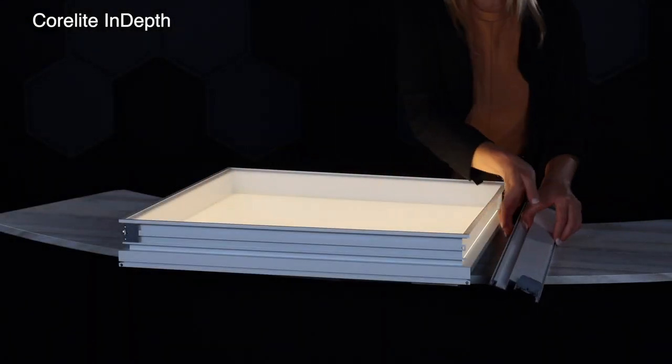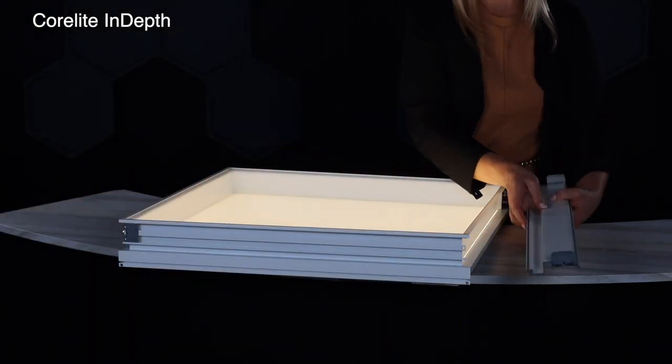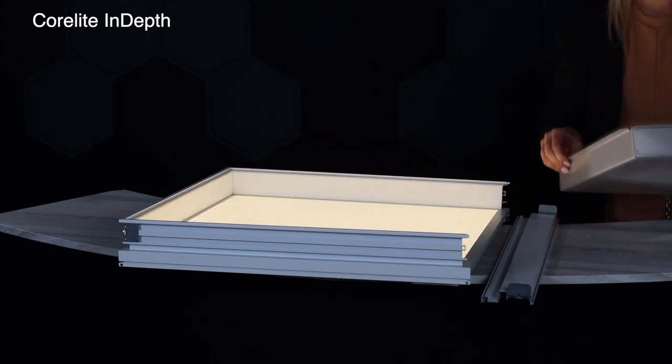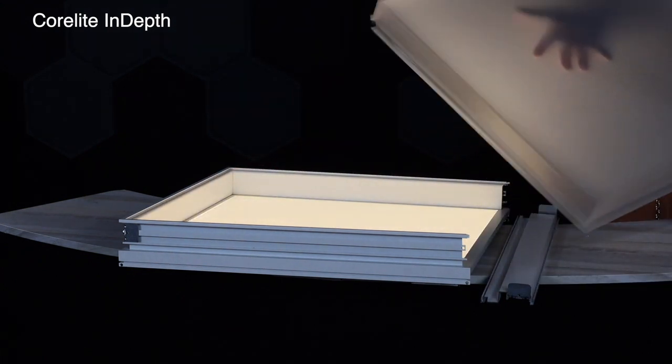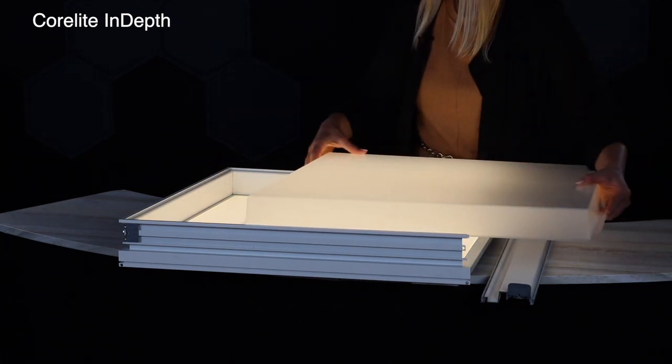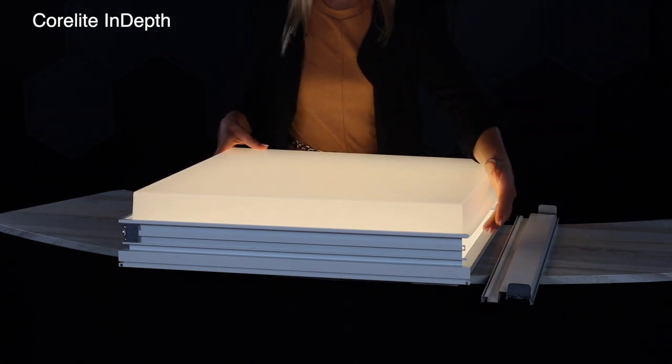Let me show you how it works. You actually take off one of the ends of these channels and then the lens simply slides out. So what was a 2 inch regress is now your 2 inch drop lens option.